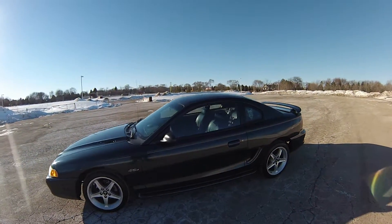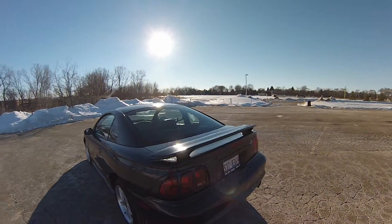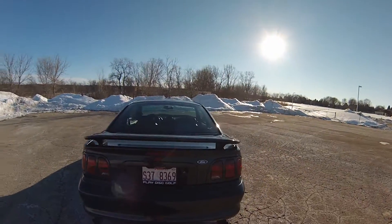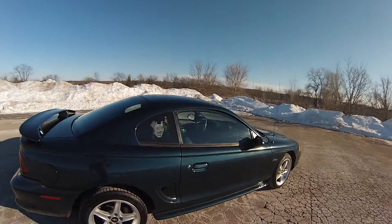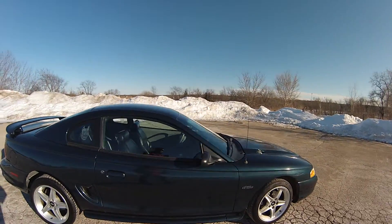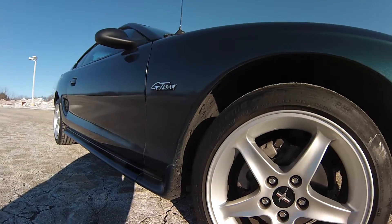The car is in really good condition. No rust. Never driven in the winter. The underside is very clean. It's got dual piston front brakes.